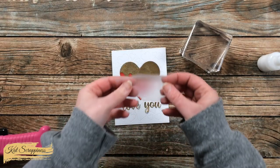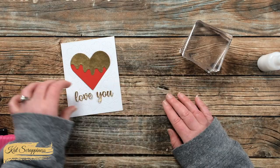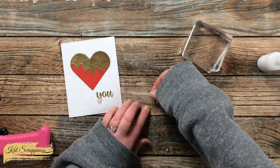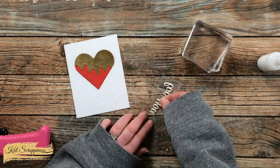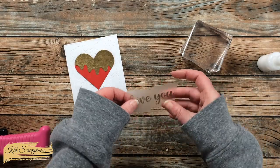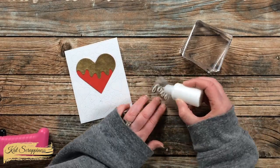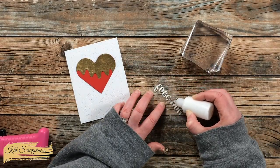To assist with placing the sentiment, I got a piece of press and seal that would fit it and spent a little time getting the sentiment lined up on the press and seal, which is just slightly tacky. I can arrange those pieces and it will hold them in place long enough for me to add adhesive to the back and place it onto the card front.